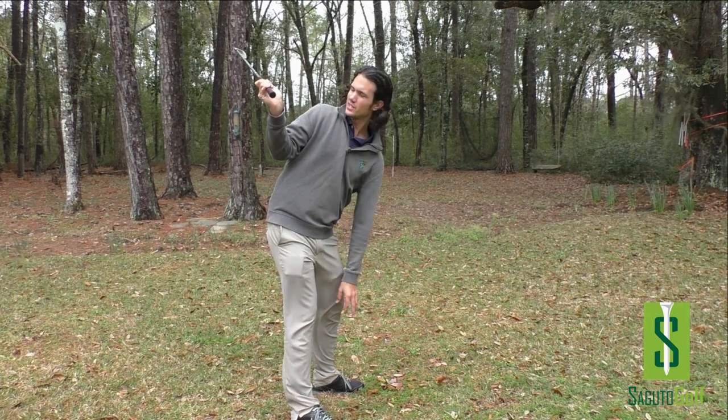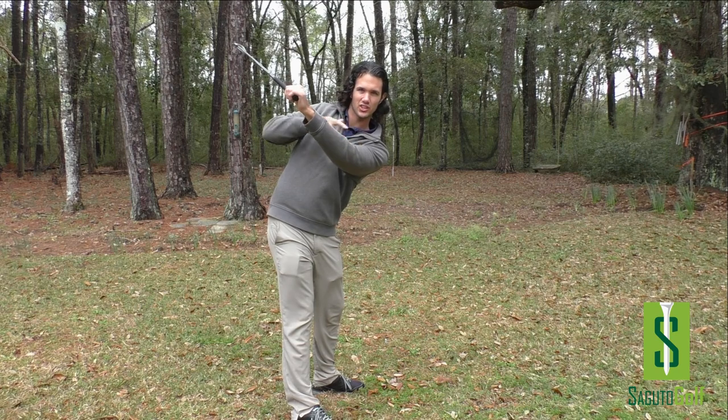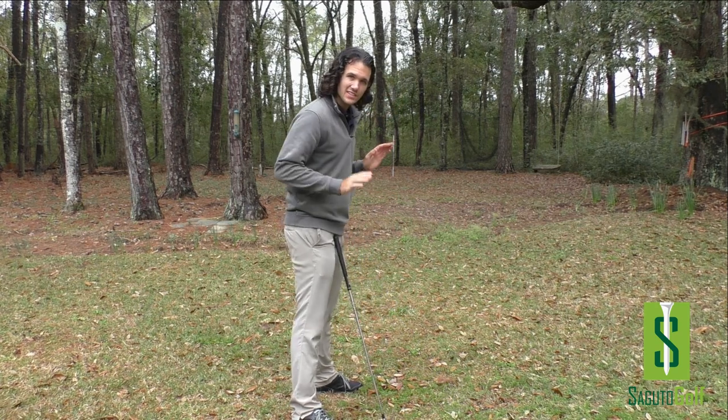At the top, the club face is square. The club face angle matches the lead arm — that tells you it's square. Good to know. So that's the backswing.